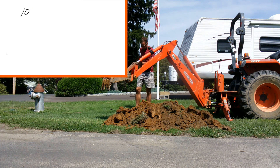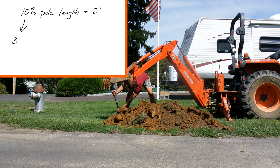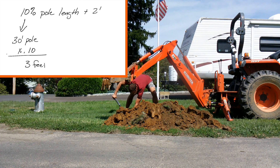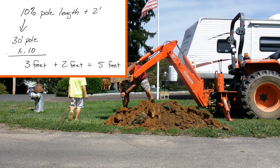What I was able to find is that the general depth of the hole for this should be 10% of the pole height plus two feet. So in our case, with a 30-foot pole, that's 10% which is three feet, plus another two feet. I'm shooting for at least a five-foot deep hole here.